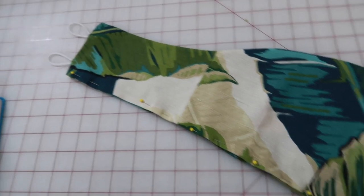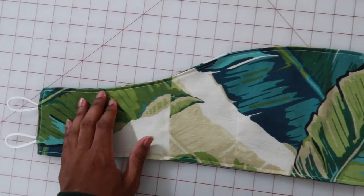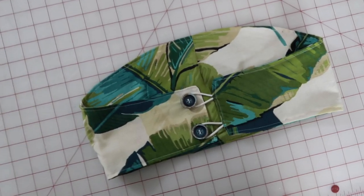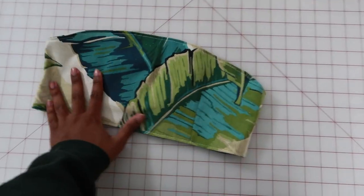Next I ironed down and hemmed the bottom and sewed that down as well. Then I added the buttons — these really cute blue buttons that I found. That's what it looks like on the back when you close it. I was super excited at this point because it turned out exactly the way I wanted.